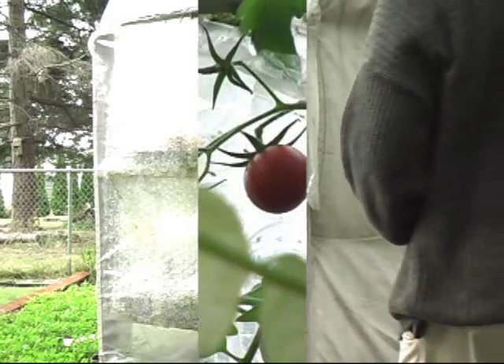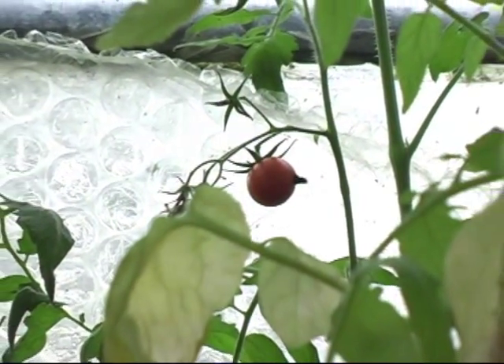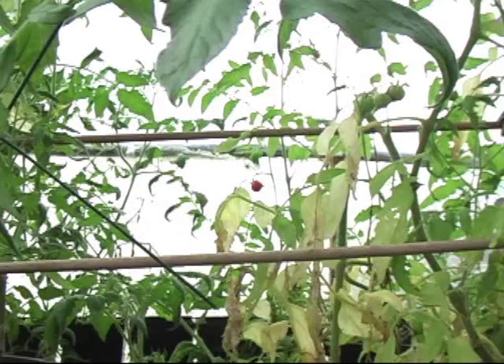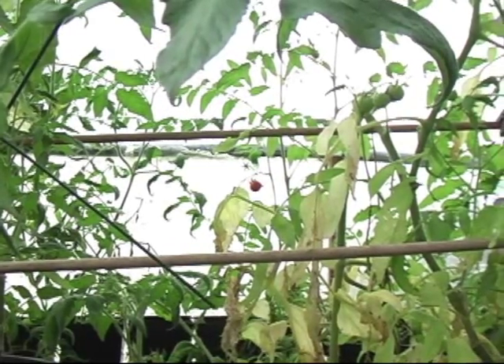What we're growing right now is tomatoes — cherry tomatoes. And if you've ever tried homegrown tomatoes in the fall, it's fantastic. Let's take a little pan of the entire biodome if you will, going all the way around.